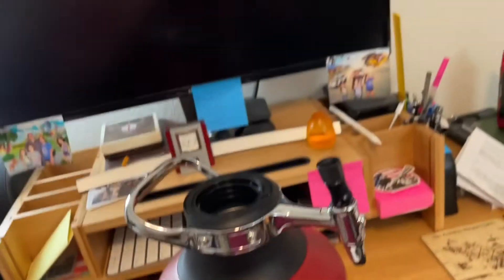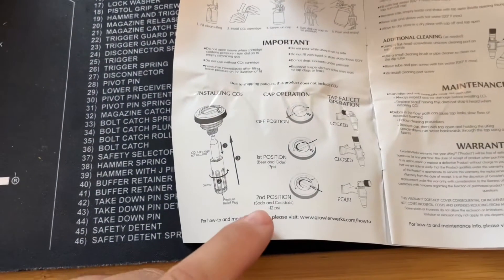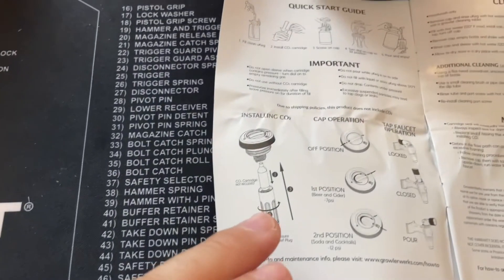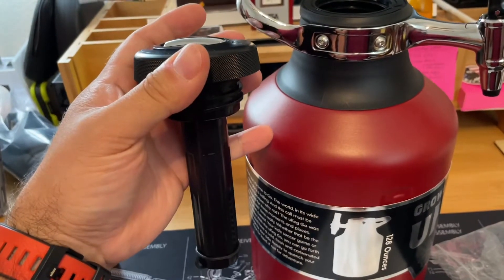There's a second position — here's position one for beer and cider, and position two is for soda and cocktails at 12 psi. So you have those two pressure settings. And to insert the cartridge, I'll show you that on video in a moment, but here's the diagram right there. Let's get it installed.